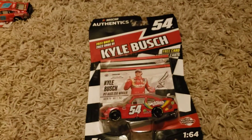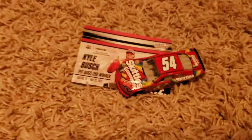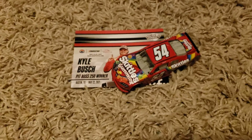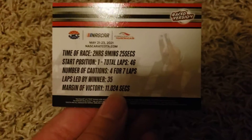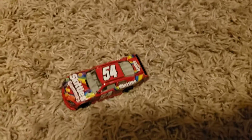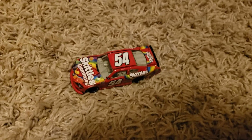Up next is Kyle Busch's number 54 Skittles Gummies car from Kota in the Xfinity Series. You can also get this in the 5-car Kyle Busch set at Lionel Racing — last year he ran 5 races in the Xfinity Series and I believe won all 5. The card reads Kyle Busch, Pit Boss 250 winner, with stats. Here's the diecast — my first number 54 Kyle Busch car. I have a Ty Gibbs car from Wave 11. Skittles Gummies — solid diecast. I'll give it a 7 out of 10.